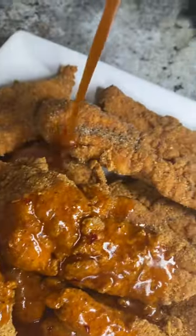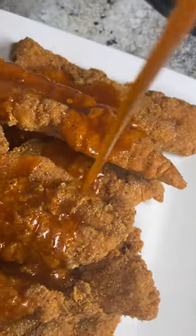Then you want to take that sauce and pour it all over those catfish strips. I even added a little lemon pepper, and boom — you got these catfish strips.